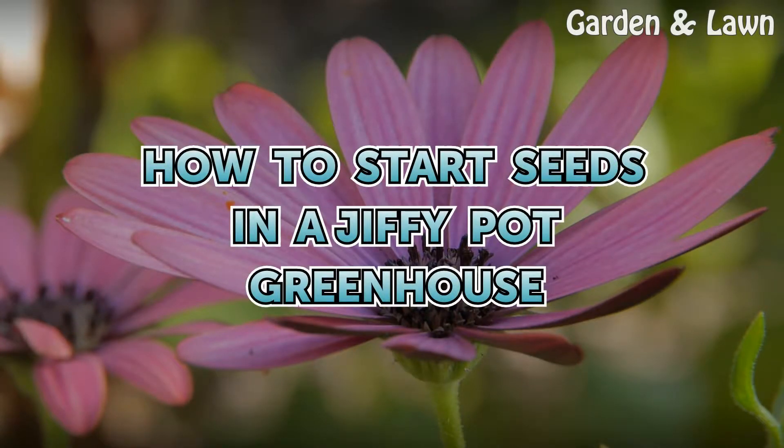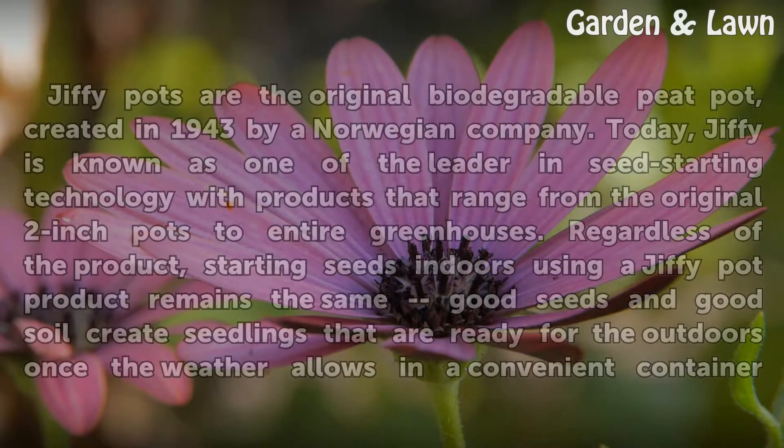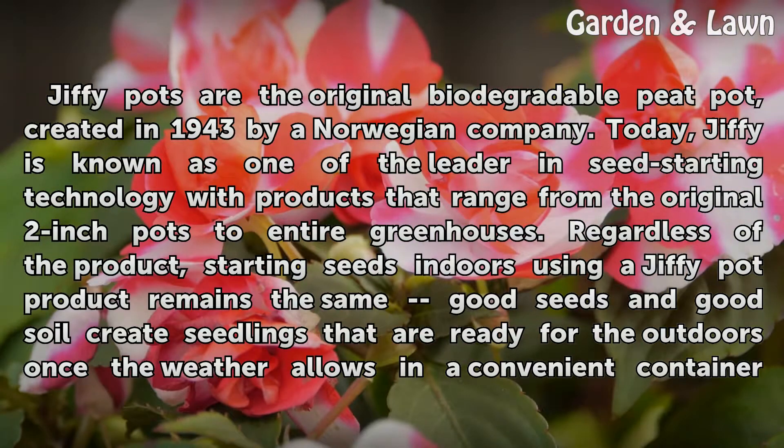Jiffy pots are the original biodegradable peat pot, created in 1943 by a Norwegian company. Today, Jiffy is known as one of the leaders in seed-starting technology with products that range from the original 2-inch pots to entire greenhouses.